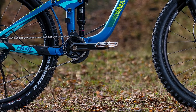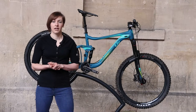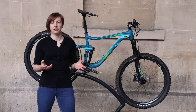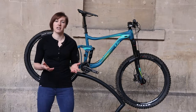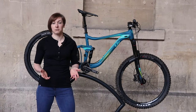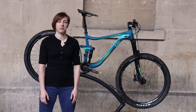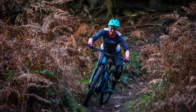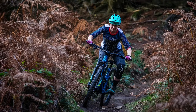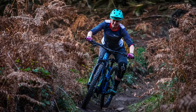I measured the actual bottom bracket height of the Hale and it's a rather lofty 352mm. Lower bottom brackets are preferred for bikes used for downhill and enduro riding, as they lower the centre of gravity making the bike more settled and stable in flat corners and better for off-camber grip too. Liv told me they chose to keep the high bottom bracket to prevent pedal strikes, and also say the centre of gravity was kept low by the use of the trunnion shock mount — though other bikes benefit from the trunnion mount and also a low BB.